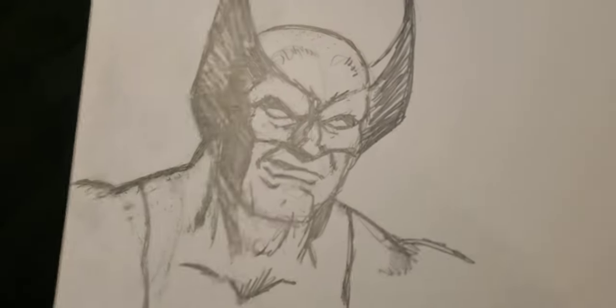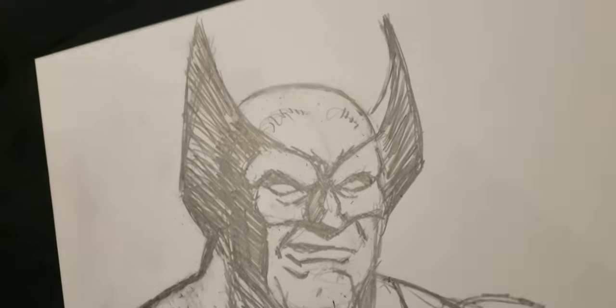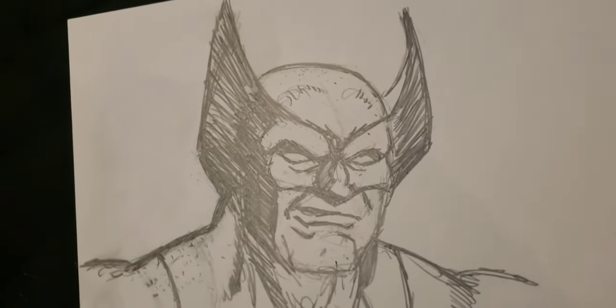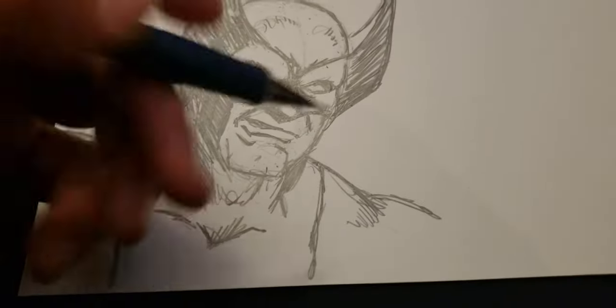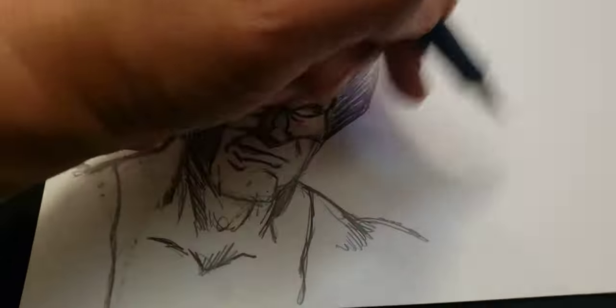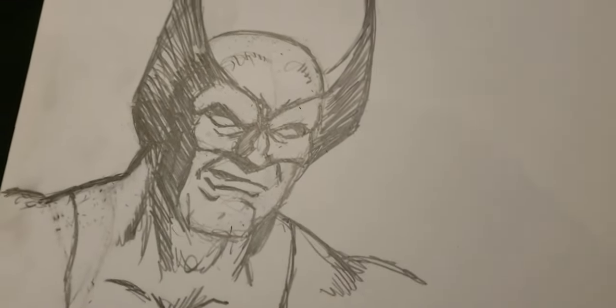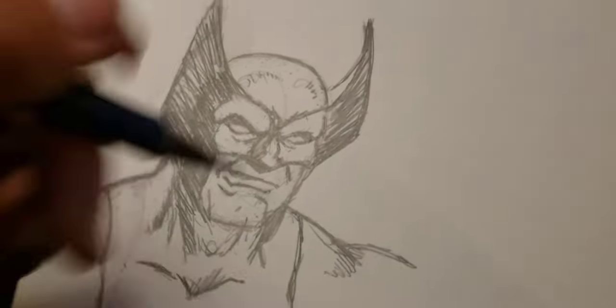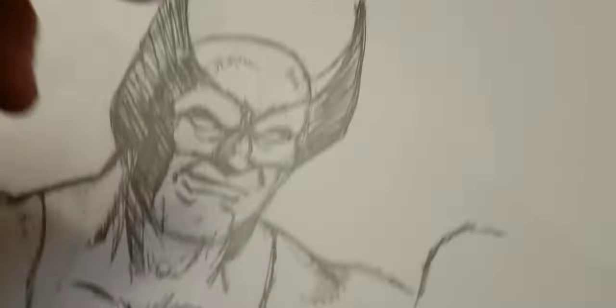I'll go through and clean it up, make sure it looks exactly like what I want Wolverine to look like. And I'm trying to get the hand in it, because he's got to have a big hand over here with the claw blades going out — that's a good thing to have for reference and stuff like that.